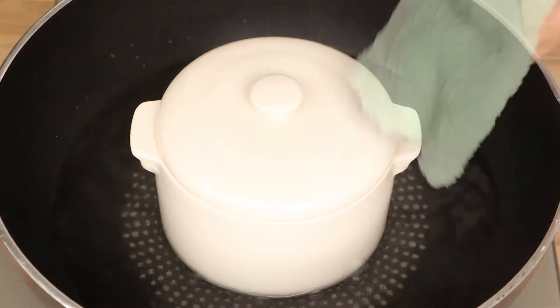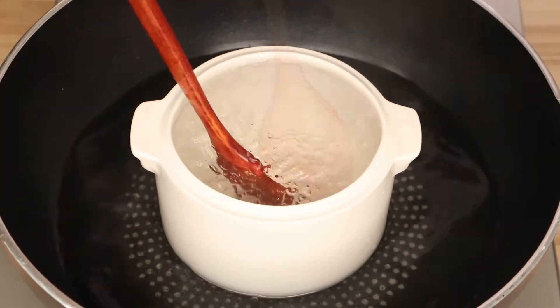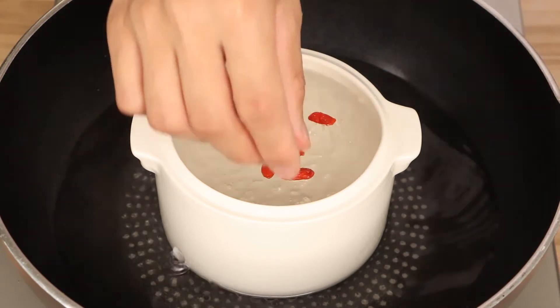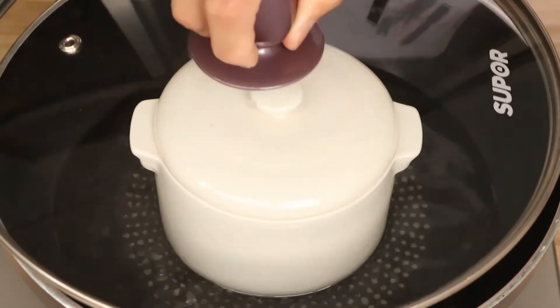After 10 minutes, open the lid and add 30 grams of log sugar into the stew pot. Stir them evenly. Then add some goji berries into the stew pot. Then cover the lid on and cook it to time out.